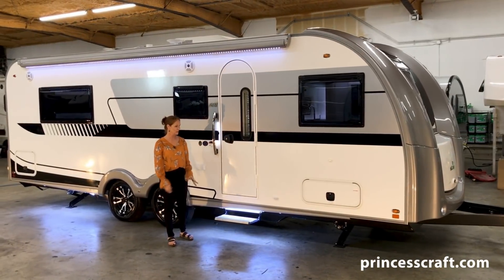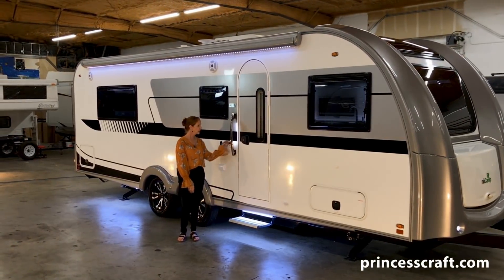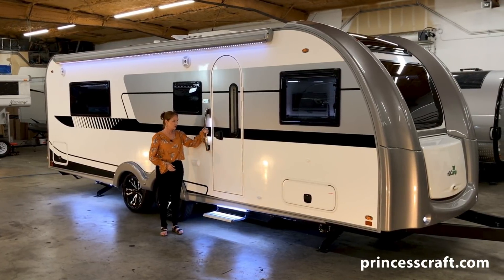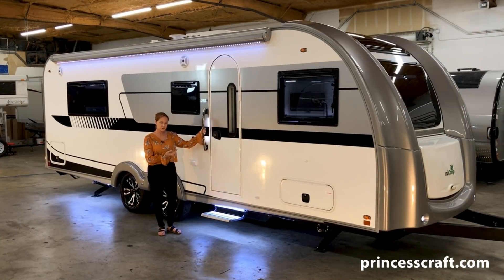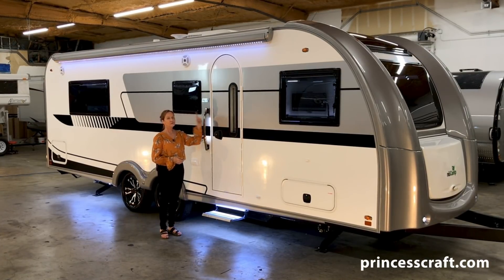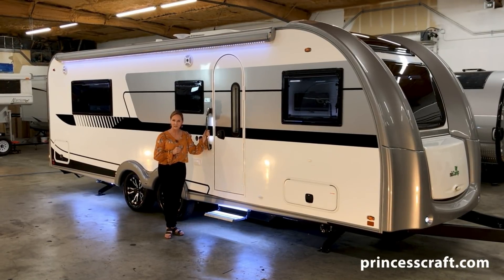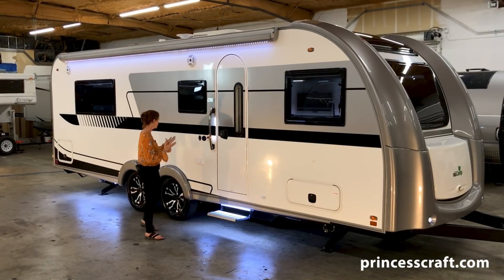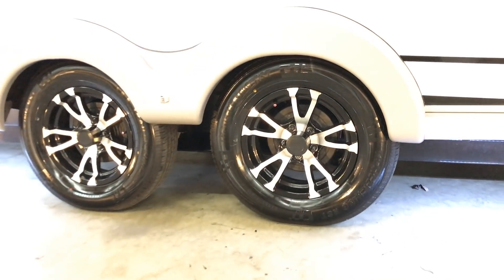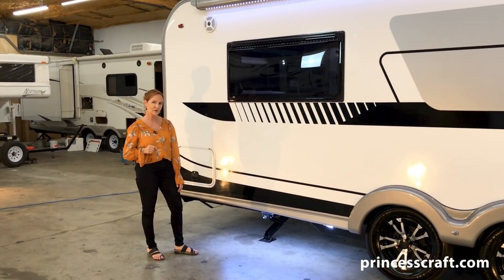Outside this beautiful trailer, the first thing you'll notice is the lighting. I love the lighting — the LED lights up the step right here, and your handle is lit up. This actually has a motion sensor on it, so it's going to light up when it sees motion, so you can always find the handle. Remember, inside the door there's a switch that lights up underneath here and in the back. We also have the light on the awning lit up. It is a power awning. Now let's walk down this trailer and take a look. I love the aluminum wheels — 15-inch tires.